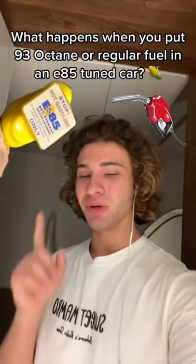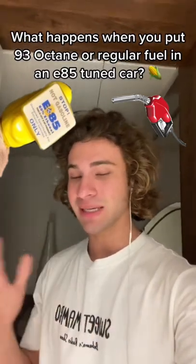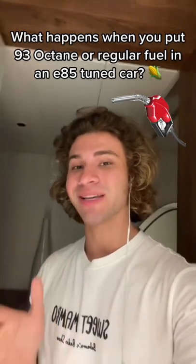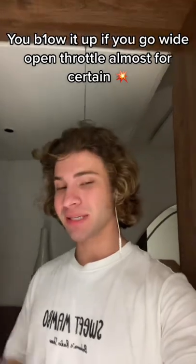Here's exactly what happens when you run pump gas on an E85 tune — and by pump gas I mean like 87, 91, and 93 octane. Well, you blow the motor up. And that's it. Well, that's kind of partially true.